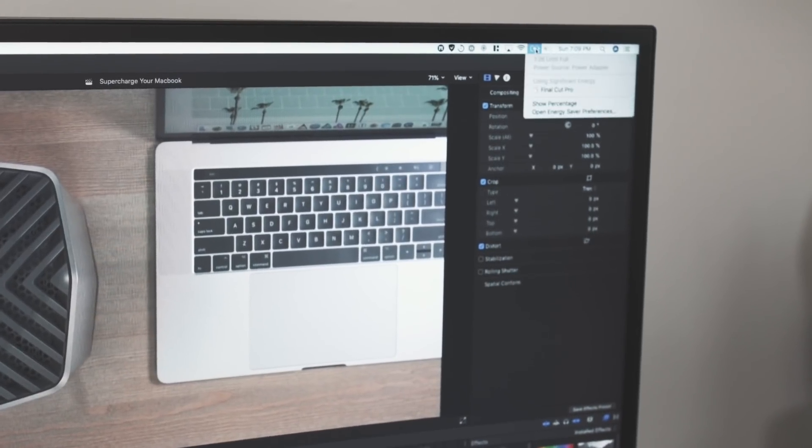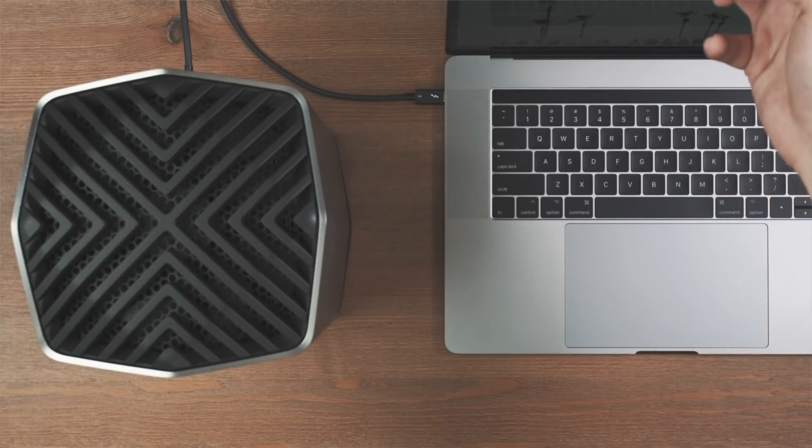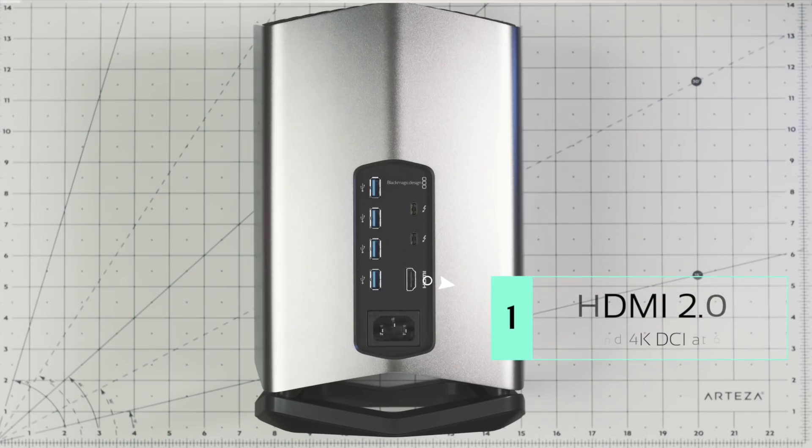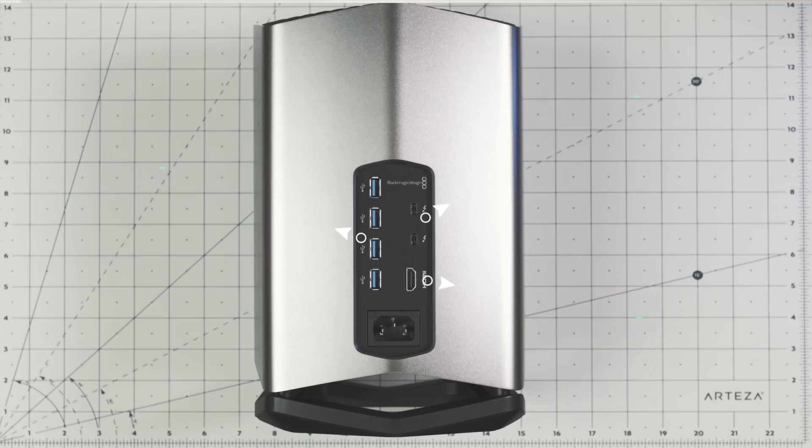With that said, there are a lot of really cool things you get for the money with this enclosure. First, it gives you a full 85-watt charge through the Thunderbolt 3 cable, which can fully charge the 15-inch MacBook Pro — something some other Thunderbolt 3 accessories cannot do. In addition, you get an HDMI port for an external monitor, another Thunderbolt 3 port for a display like the LG 5K, and regular USB ports for desktop peripherals. All you need to do is plug in that one Thunderbolt 3 cord and you're set.